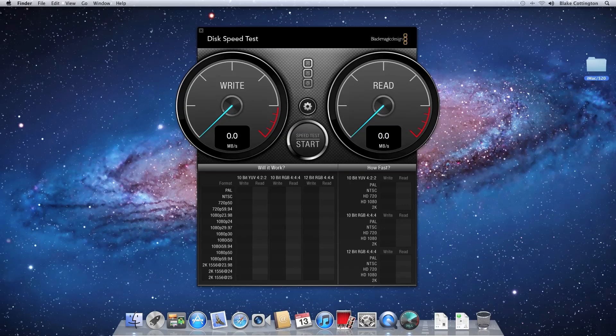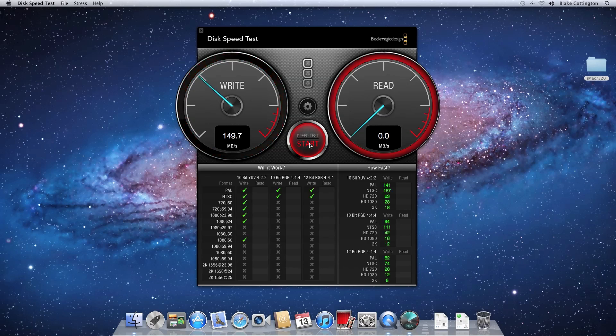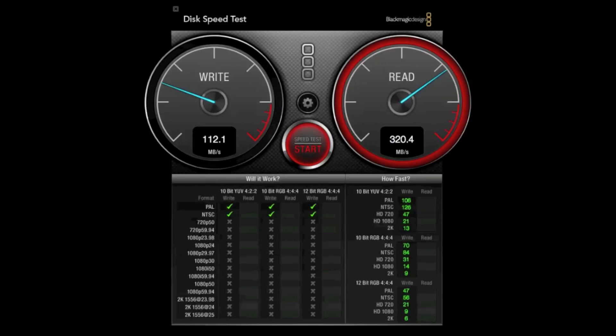The first benchmark is a Blackmagic Disk Speed Test using the 5 GB stress setting. The write speed came in at about 150 MB/s and the read speed nearly maxes out the meter at almost 450 MB/s. For comparison, the same test on the traditional hard drive only performed around 80 MB/s read and write. Also for comparison, the 510 series in my MacBook Pro showed markedly slower read and write times compared to the 520 series, though still ahead of the traditional hard drive.